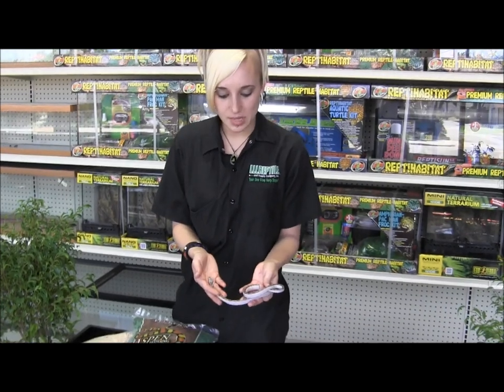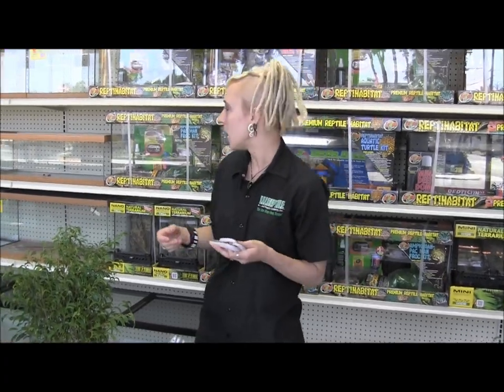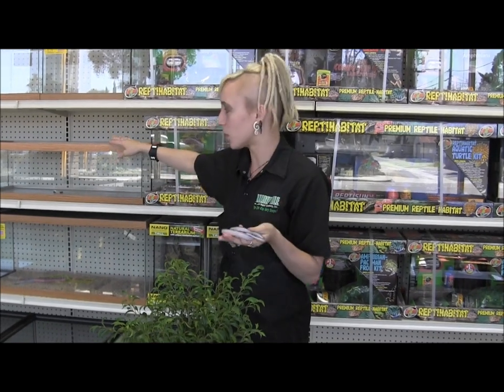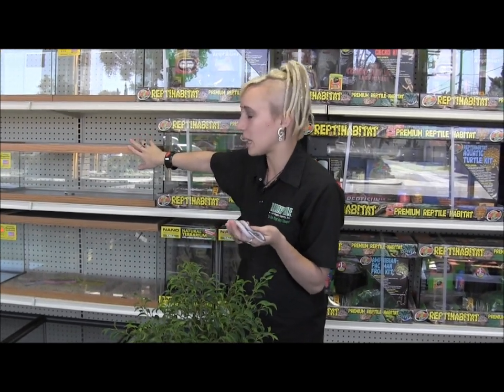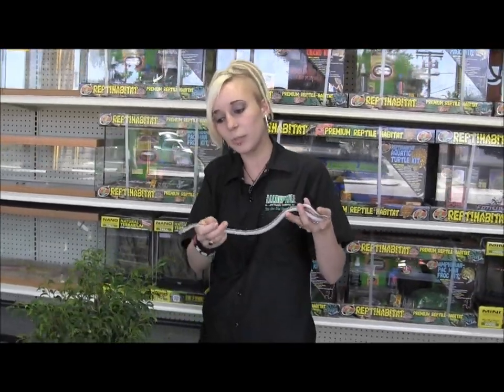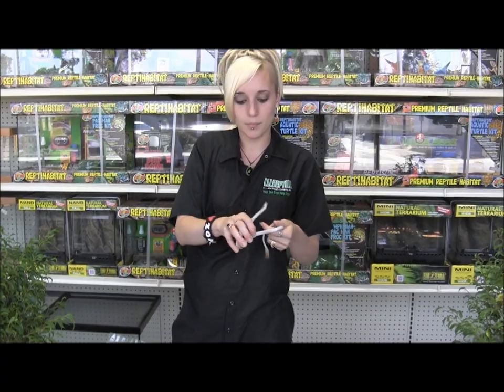With these guys being a baby, you want to start them off in something a little bit smaller. Normally a 20 gallon cage is perfect — something along this size. Height doesn't really matter with these guys because they're not really going to climb a lot, so this size is perfect to start off with a baby. That way you get a good probably year in it. Then once they're bigger, a three foot or larger cage is perfect for these guys.